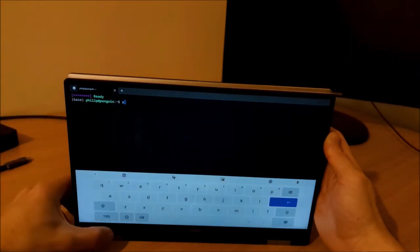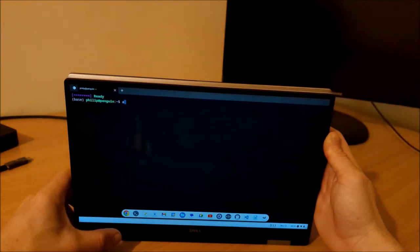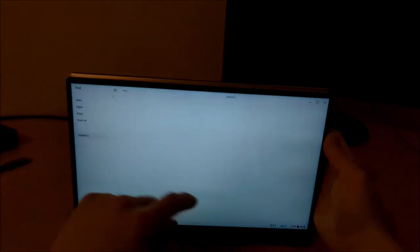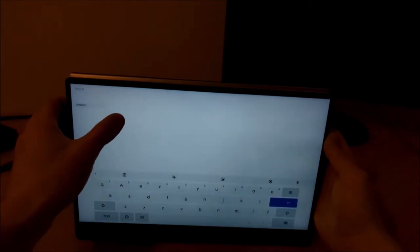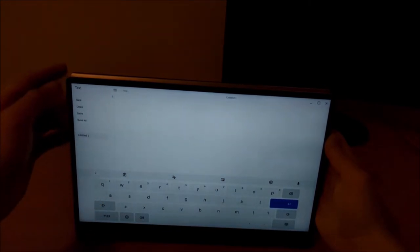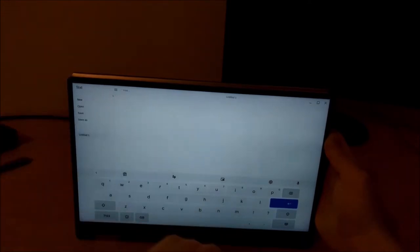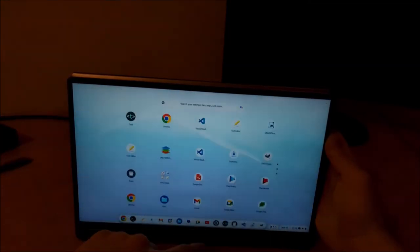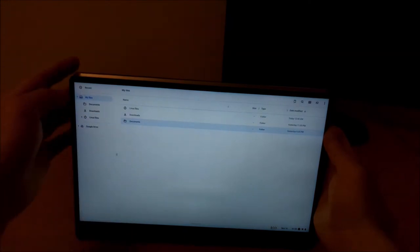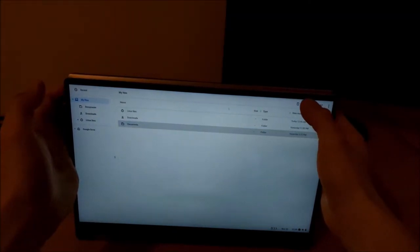The touchscreen keyboard also works well on the Linux terminal, which is a native application. It doesn't work well on Linux apps such as the text editor that's been installed; however the pre-installed text editor will invoke the touchscreen keyboard. When you attempt to press into a Linux application and expect a touchscreen keyboard, you actually get a notification telling you that the touchscreen keyboard is not supported for Linux apps yet.